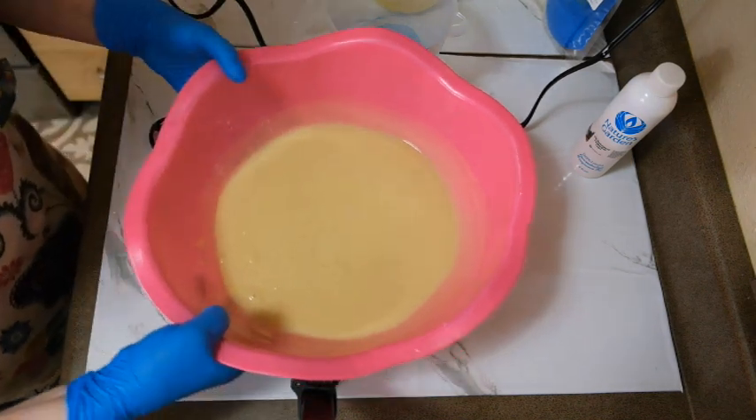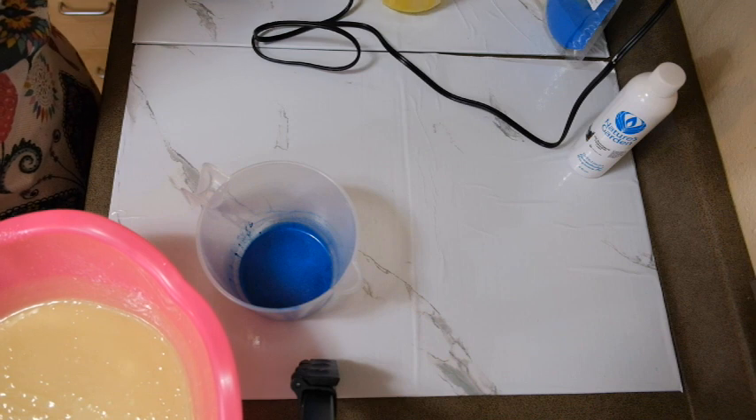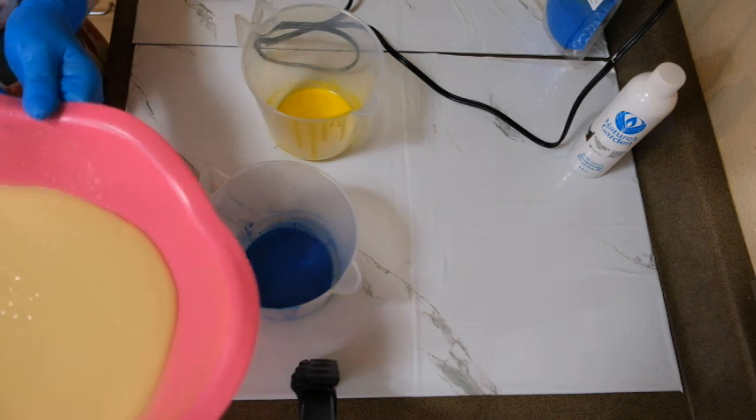Now I'm going to split it up. I'm going to do the uncolored batter first because I think last time I made this it kind of turned the soap a little yellow. So if my blue turns green, well, that's what it is.